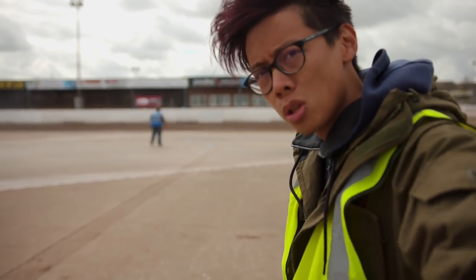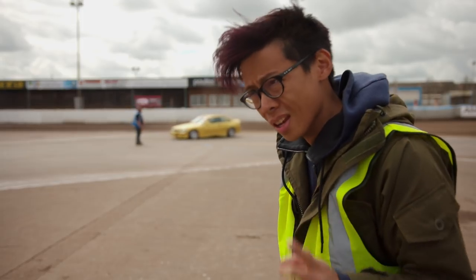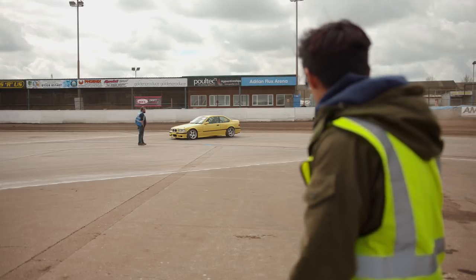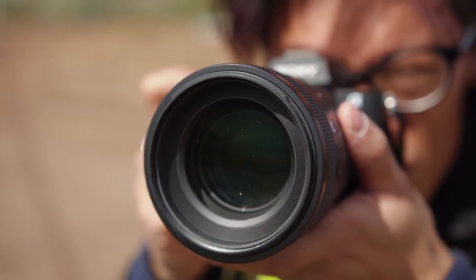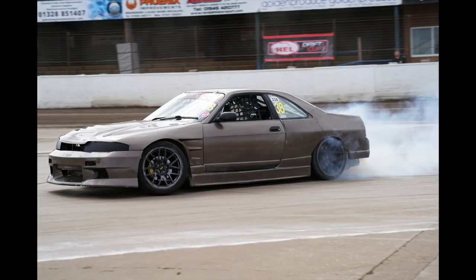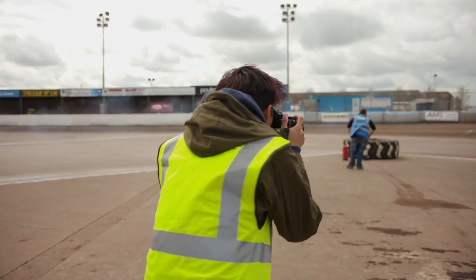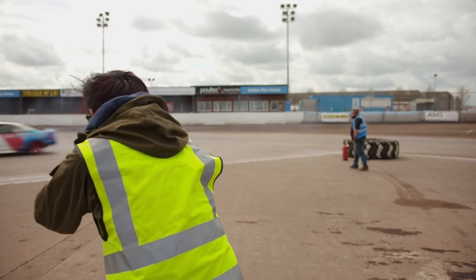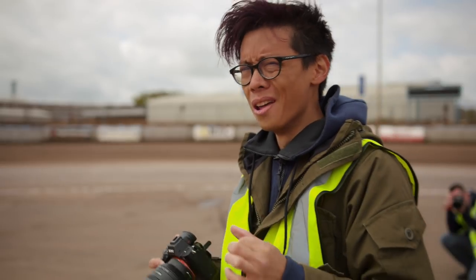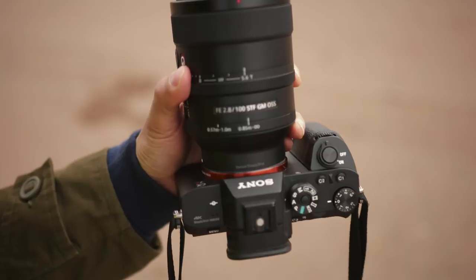Not only is it supposed to be the king of bokeh, but this lens is supposed to have extraordinary sharpness — and oh, is it sharp! It's capable of producing some mighty fine details, though some might not like their portraits looking quite that sharp. Even though it says f2.8 on the lens, the aperture ring only goes all the way to 5.6.